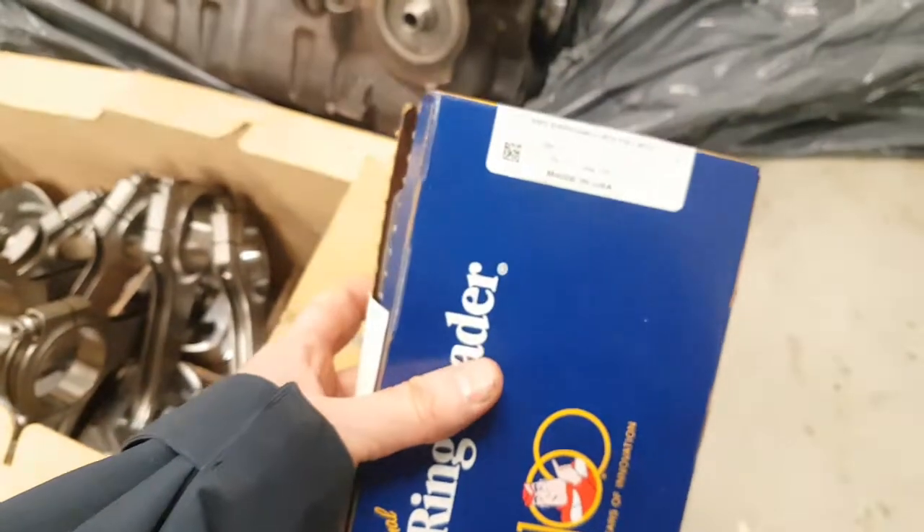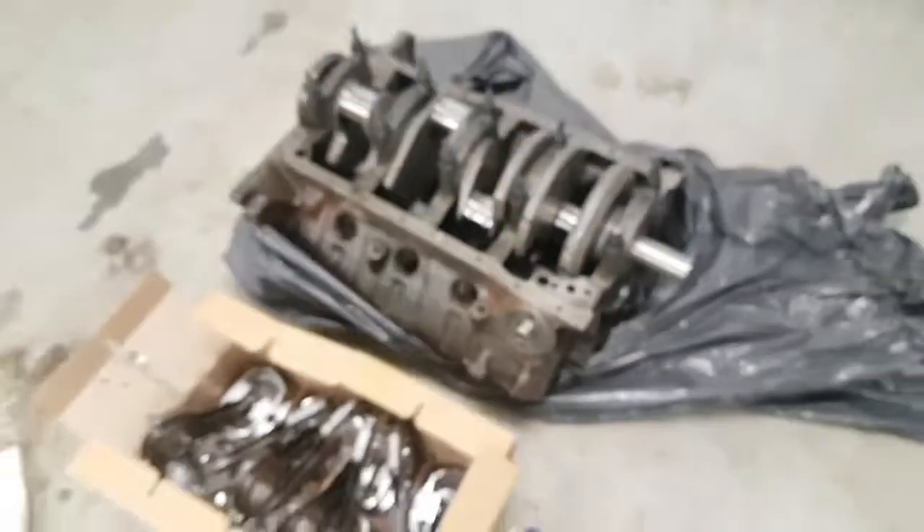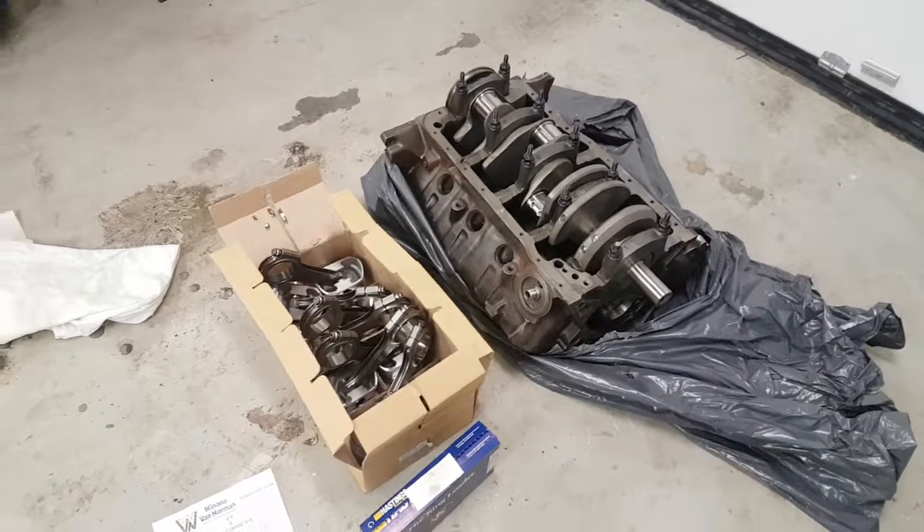So I can start my assembly of this nice engine. Thanks, bye.